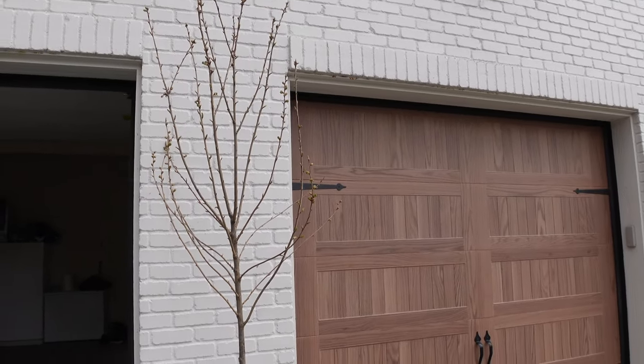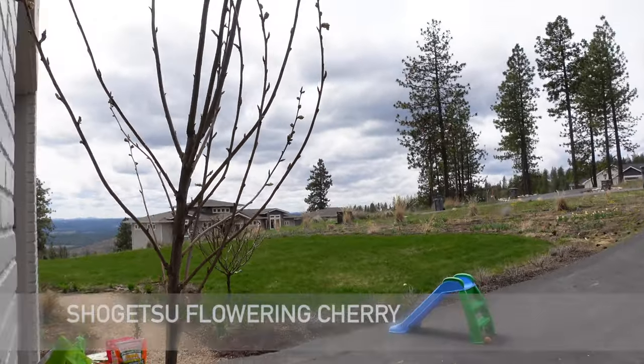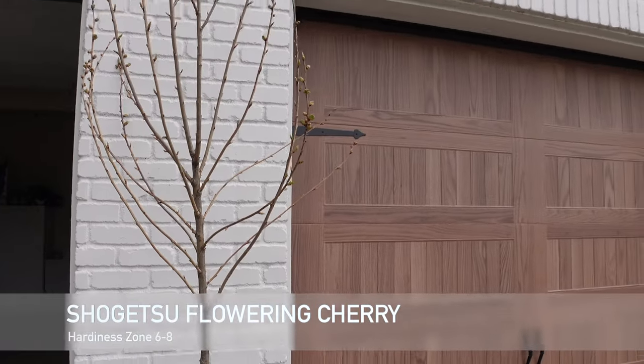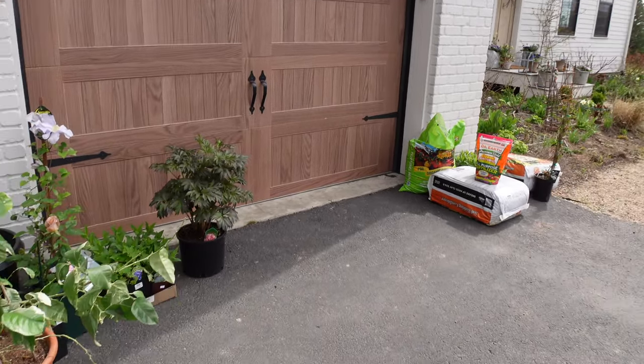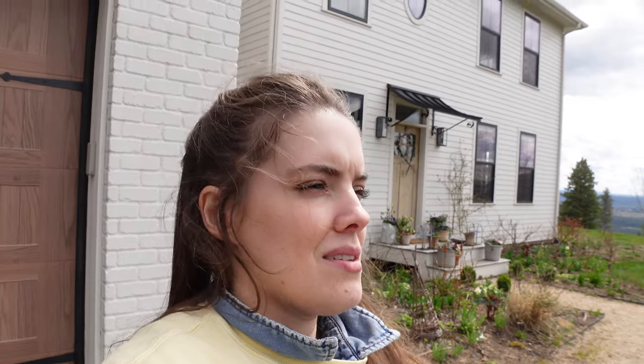This is the tree that I picked up - it is a flowering cherry tree and it looks like the tag blew off, so I need to try to locate the variety. I'll find it and pop it up on the screen. I'm going to be replacing one of those magnolias that the deer got with this tree. I've discovered that I really need to make the investment in large trees now. There's a lot to be said for planting small trees, especially in my windy environment, because smaller younger trees have more time to establish.